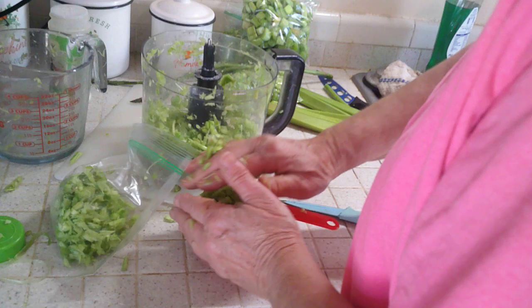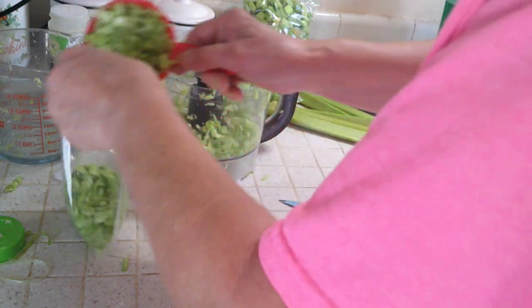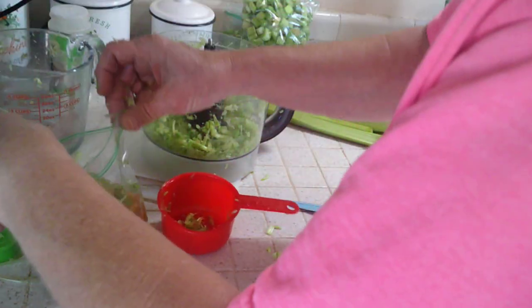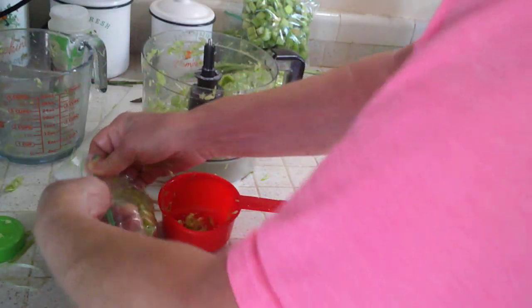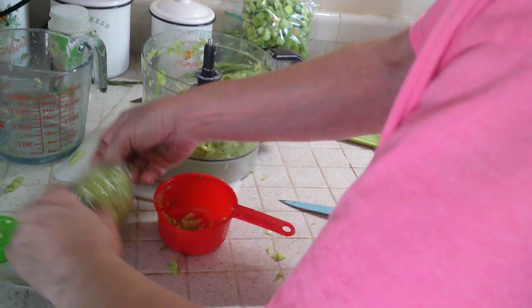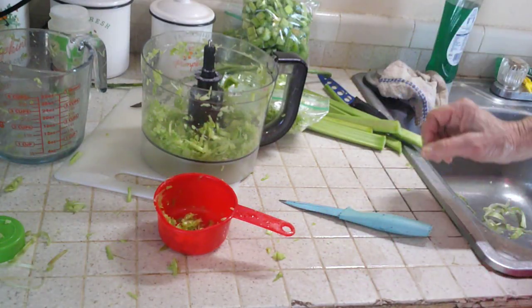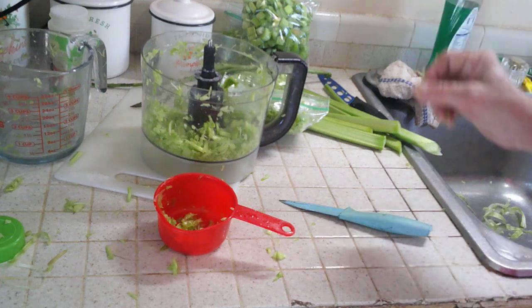Now we've got another cup of that, so we have one for a bread or a cookie — it's a two-cup recipe. I wanted to show you how I did that, and I hope you enjoy and have a blessed day.